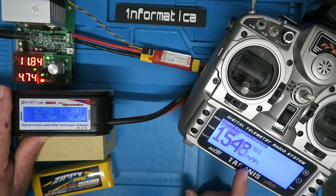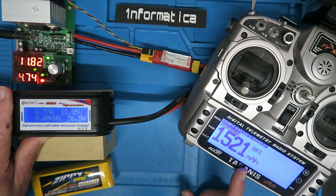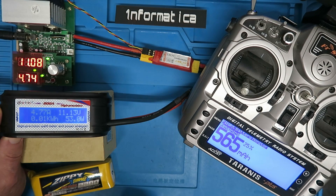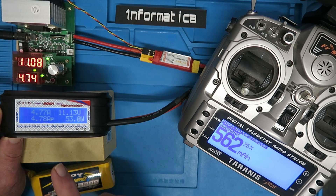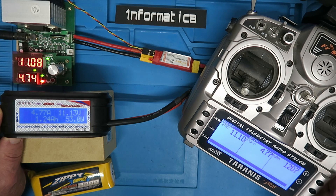I'm going to leave this now, probably until it gets down to maybe 25%, then we can look at the milliampere hours consumed. Then we can recharge the battery and compare the two numbers. The alarm has just gone off on the load at 11.1 volts and we're at 25%.